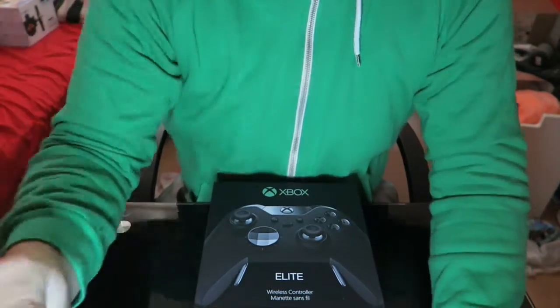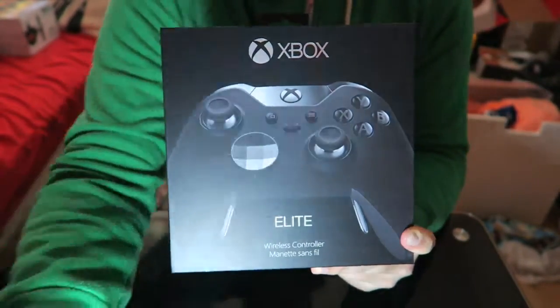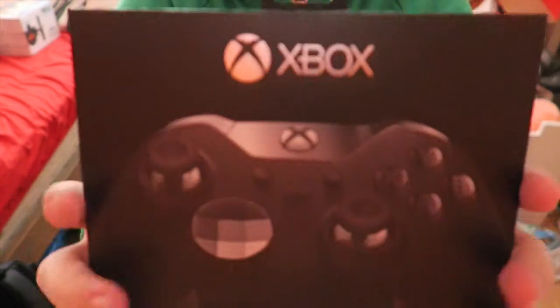Now there's another thing. As you know, I do have a gaming channel, which is Willis 900 Gaming — go over there and subscribe if you can. I've bought an Xbox One Elite controller. Sorry about that — I accidentally pressed the record button to stop this. As you can see, I'm still a beginner. So I've bought an Xbox One Elite controller.